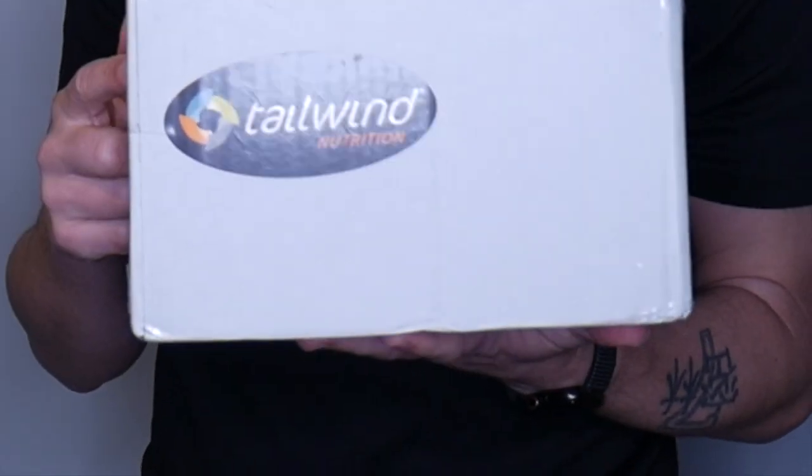Moving on to the second thing I got today, which is in this box - as you can see from the sticker it's from the company Tailwind. As most of you who've followed me the last few months will know, I went to Run For It in Aberdeen, which is a local running store about 50 miles away. I went there looking for some Tailwind just to get some of the sticks and try various different flavours before buying big bags. I absolutely loved it, so I went ahead and ordered some bags.